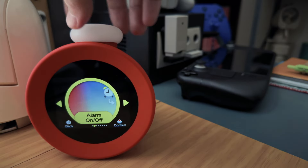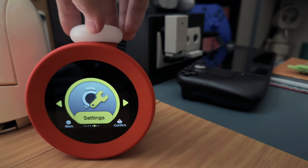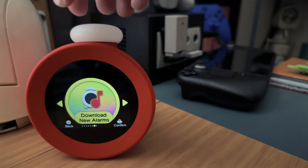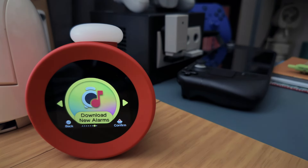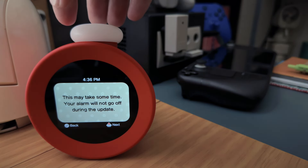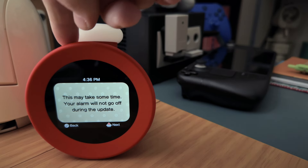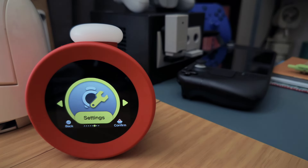Going back into the menu, there are a few additional options: settings, the ability to download new alarms, and help — which just sends you to a website. The download new alarms function will check if any new alarms are available. For the first time it'll ask you to set up your Nintendo account to store that information.